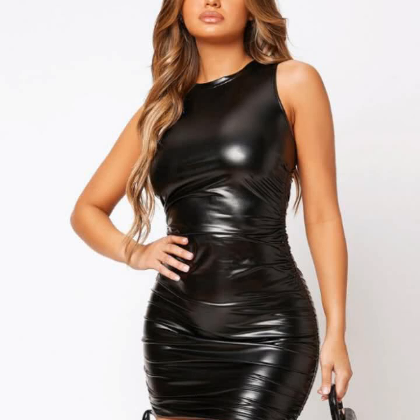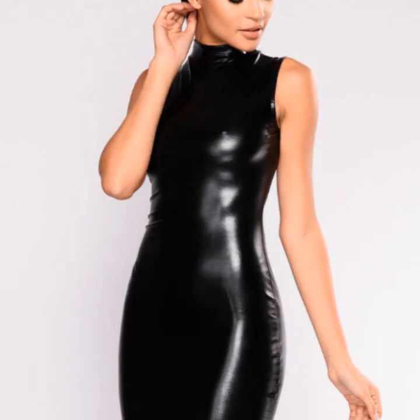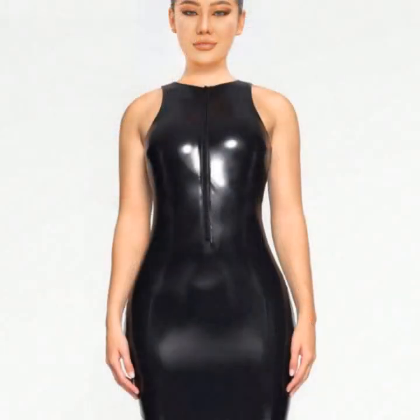Hey guys, welcome back to my YouTube channel Latex Highs Fashion. How are you? I hope you're fine and doing well, with good health and happiness and a lot of fun in your life. This is me, Asya, and today I show you in this video...